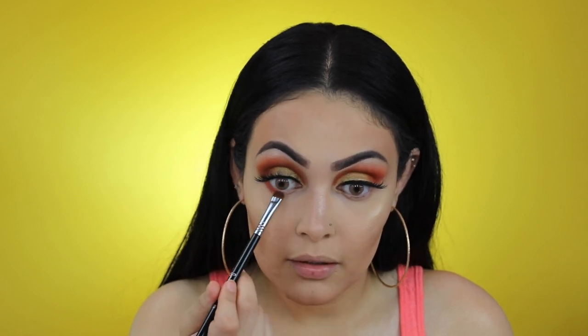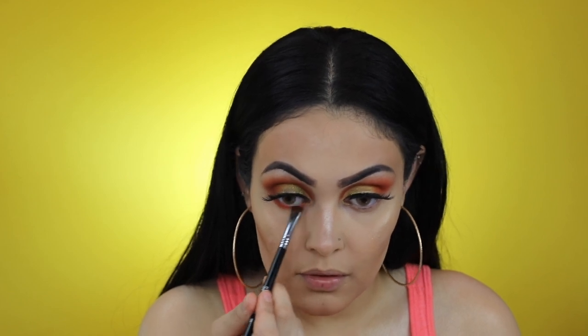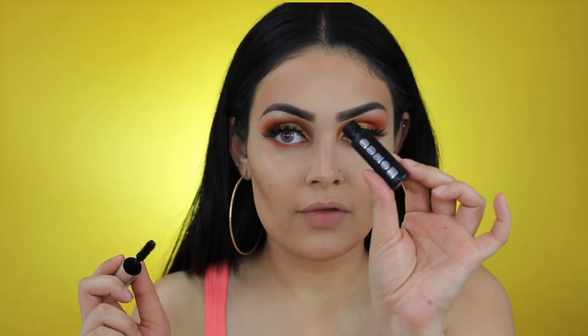With my Sigma E20 I'm going to grab the shade Tropical again and apply it right under my lower waterline. I'm now going to apply Buxom's Blackest Black mascara on my lower lashes.